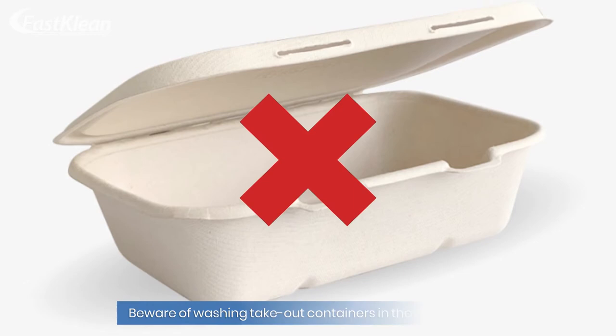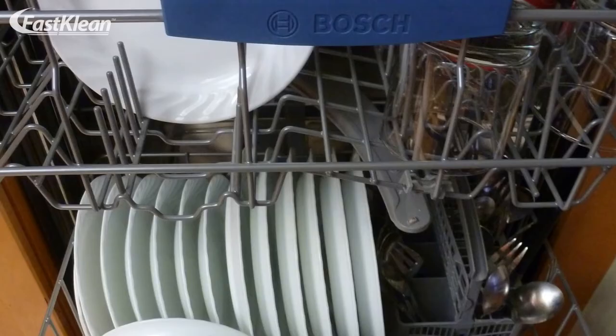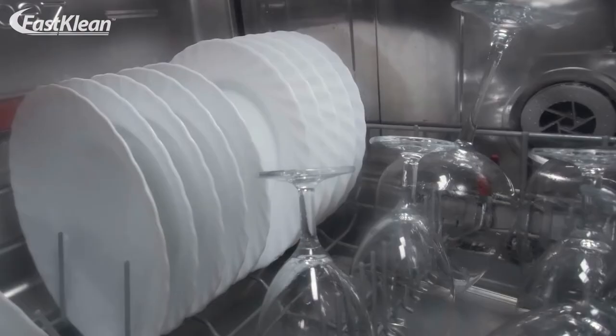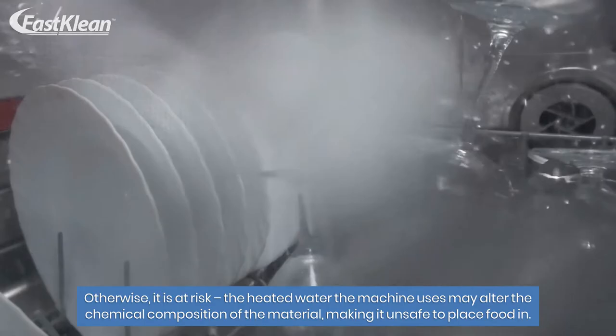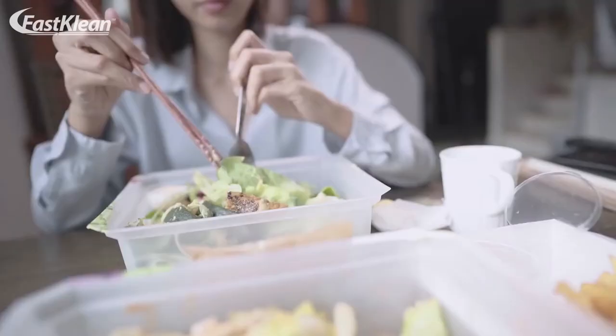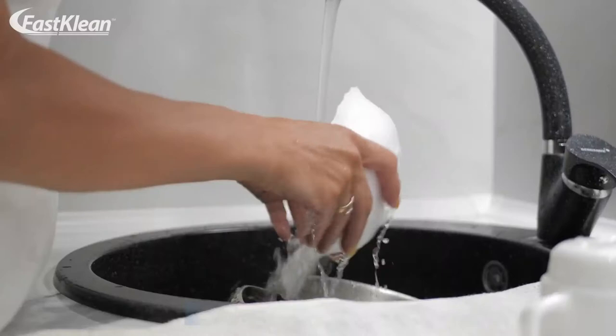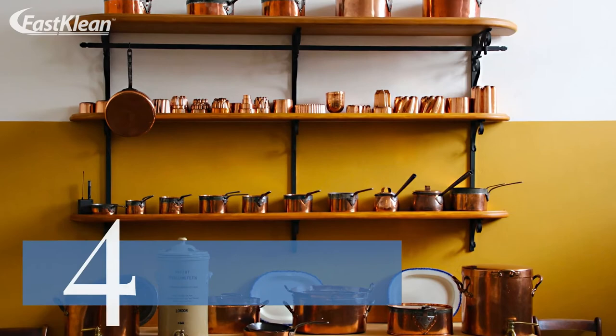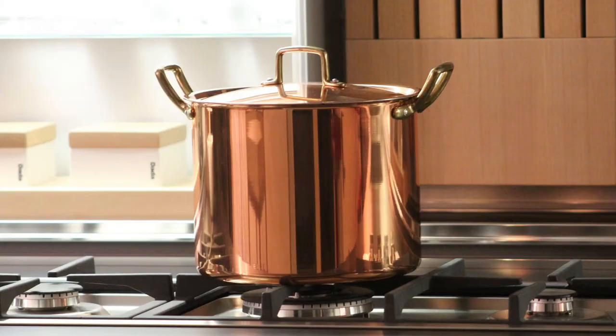Number three: takeout containers. Beware of washing takeout containers in the dishwasher. Every item should be labeled explicitly as dishwasher safe — otherwise it is at risk. The heated water the machine uses may alter the chemical composition of the material, making it unsafe to place food in. You don't want plastic compounds leaking into your food. Wash any takeout containers by hand.